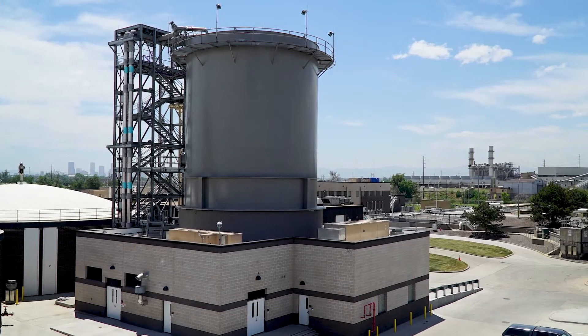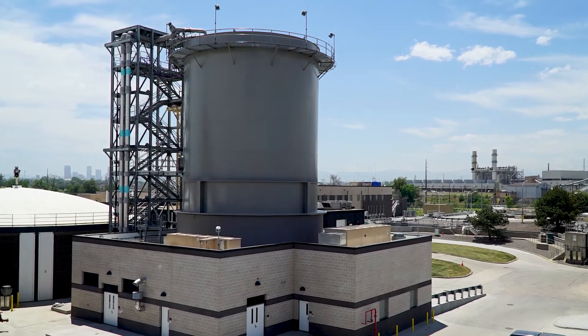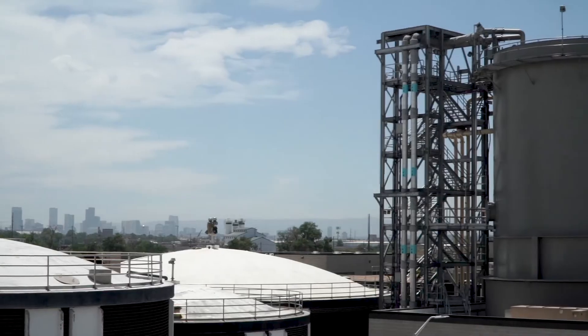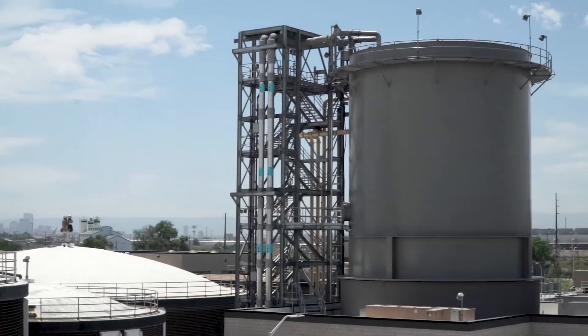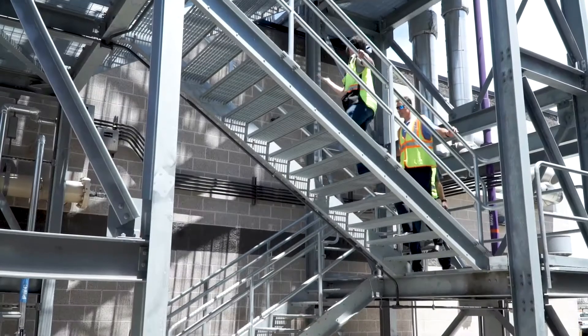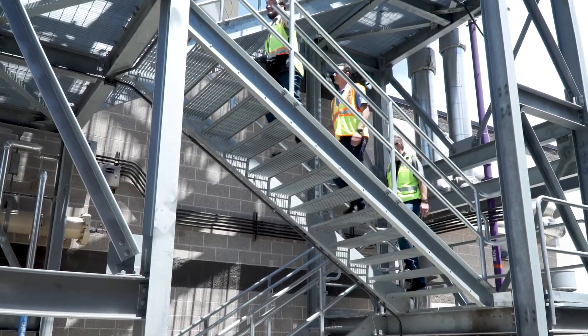The system is very simple to operate — it's very hands-off. Our operators are able to control it directly from the control room and see the immediate performance of it as well. It's mostly just going in and checking and monitoring. A few resets on the pumps, a few resets on the blowers when we have power outages, but for the most part it is pretty hands-off as far as operations go — it's more of a monitoring role.